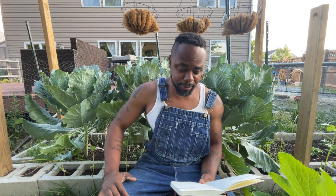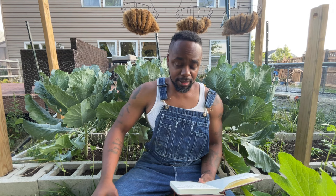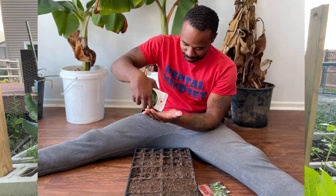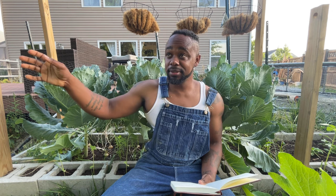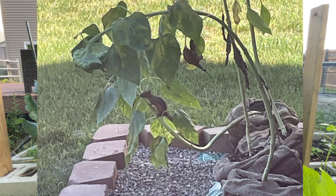Tip number three: start your plants in seed trays. I've experimented with direct sowing and what tends to happen is chipmunks and birds sit and watch me, and as soon as I plant anything they come and eat the seeds. Starting in trays helps you save seeds and also lets you place the plants exactly where you want them.